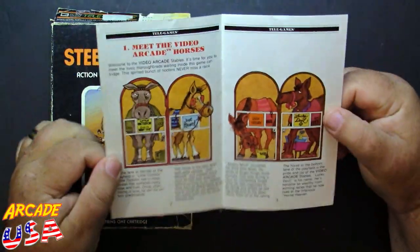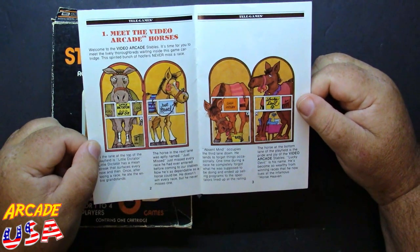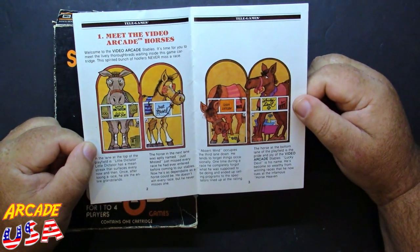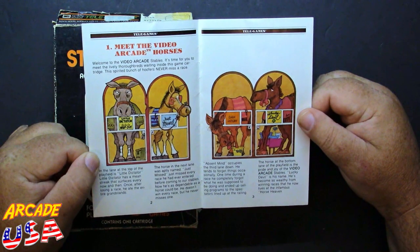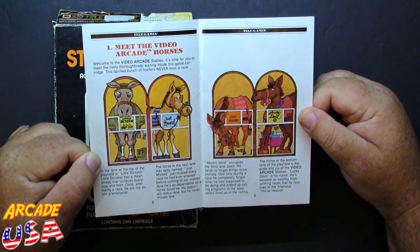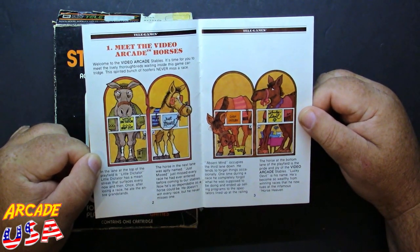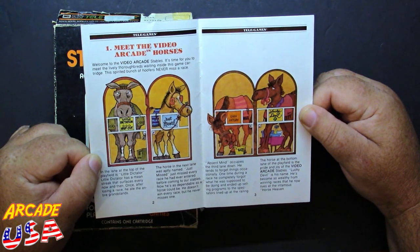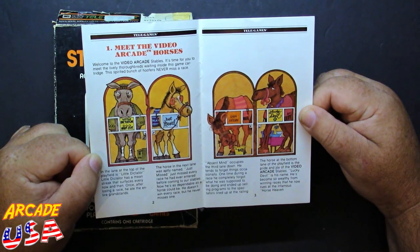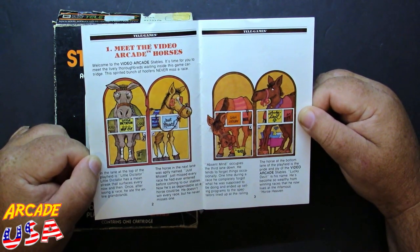Here we can see our horses. Meet the Video Arcade Horses — welcome to the Video Arcade Stables. First up, the lane at the top is Little Dictator, who has a mean streak that surfaces every now and then; once after losing a race, he ate the entire grandstands. Next is Just Missed, aptly named because he missed every race he'd entered before coming to the stables. Now he's as dependable as a horse could be — he doesn't want to win every race, but he never misses one.